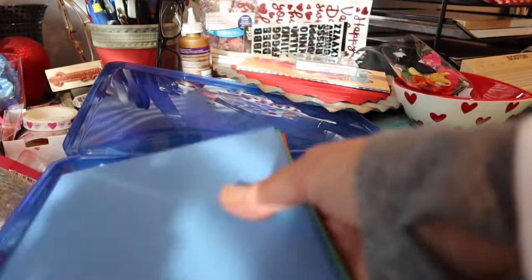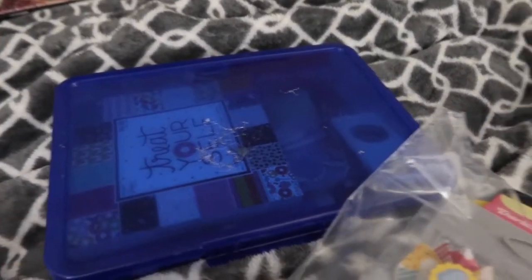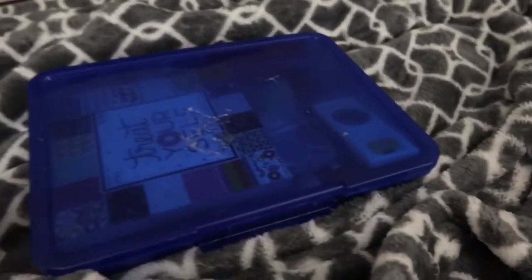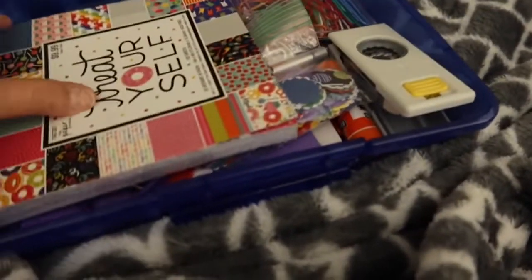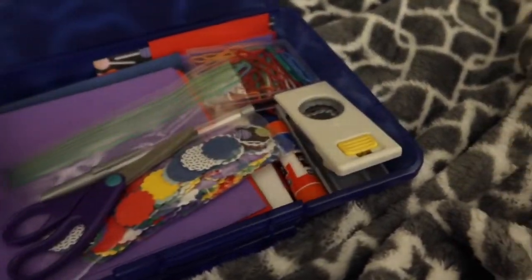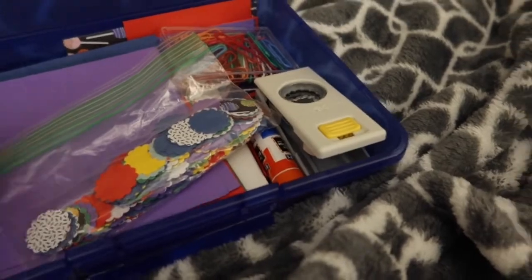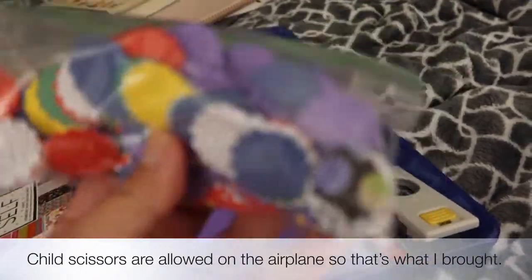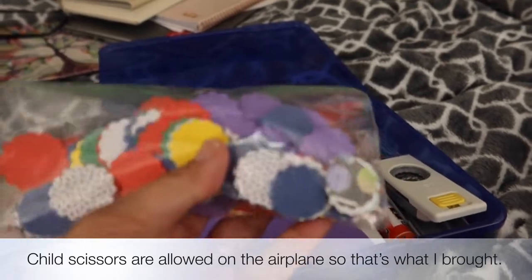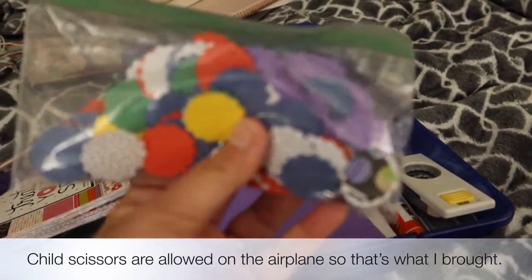Okay, I just cut some paper. Alright friends, here I am — I'm in Denver now, about three days later. Let me show you what I've done. I did this a couple of days ago in between playing with the grandchildren and spending time with my son and daughter-in-law.